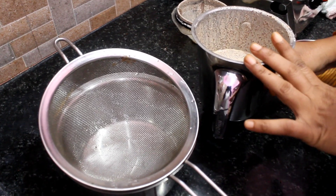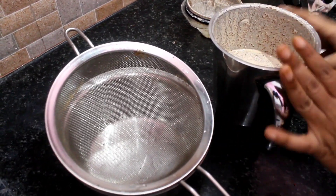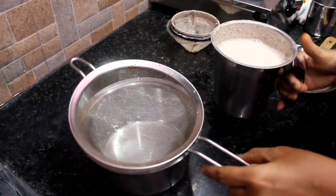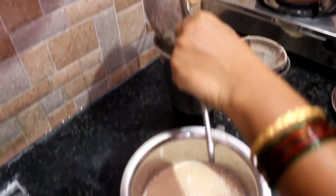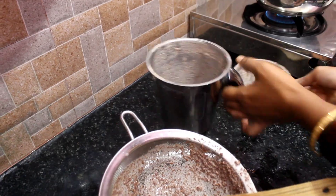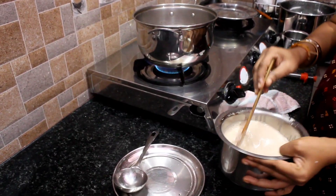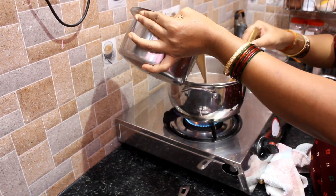I am going to put the color in the pan. Put it in the pan. We will put it in the pan.